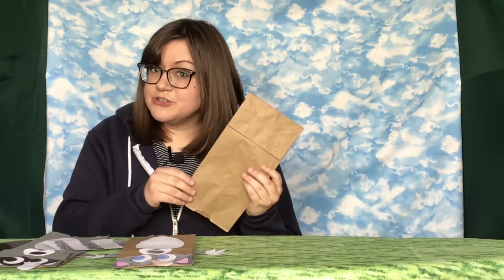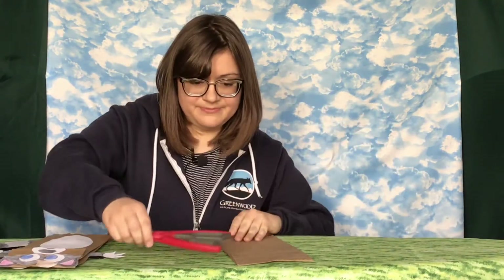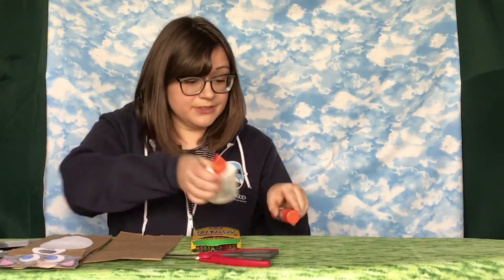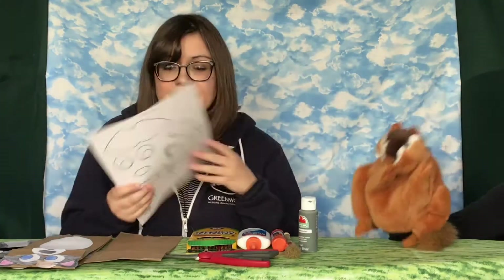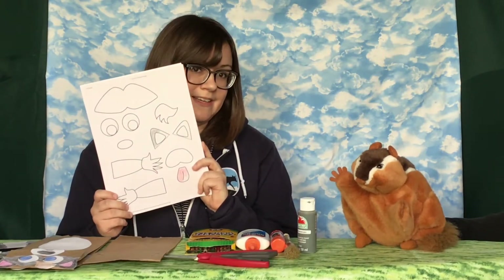Alright, do you want to tell the people at home exactly what we're gonna need? Got it! So you will need the following: a brown paper lunch bag for the body of the puppet, some scissors, some colored pencils, some glue — I have both a glue stick and some liquid glue — some paint and a paintbrush, and most importantly, our raccoon puppet template, available on the Greenwood Wildlife website under the Just For Kids link.